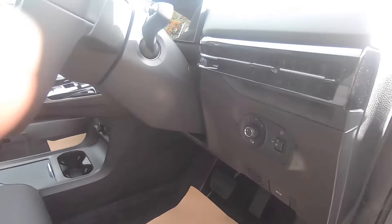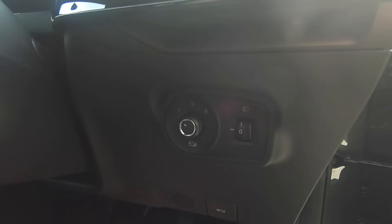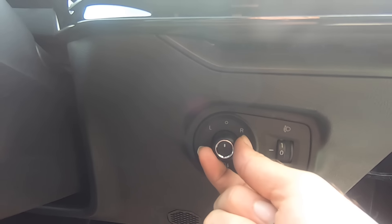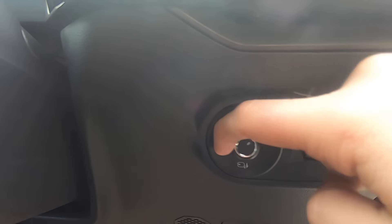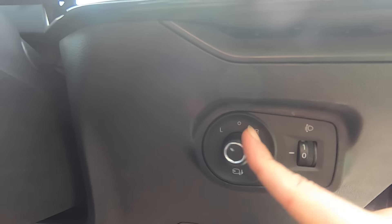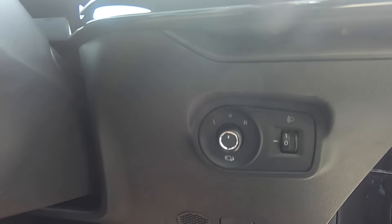To open the bonnet, below the steering wheel you'll see a lever — press it towards you and the bonnet will open. To adjust the door mirrors, select the left or right position and use the controls to go up, left, down and right. When you're done simply put the selector back to zero.